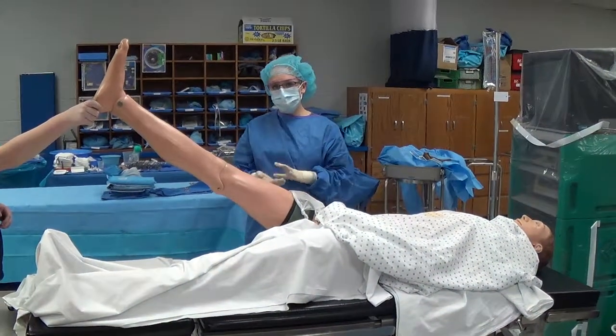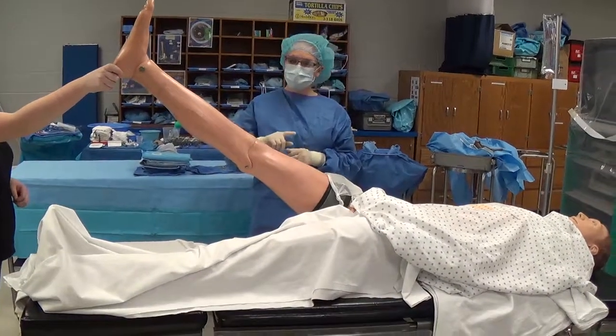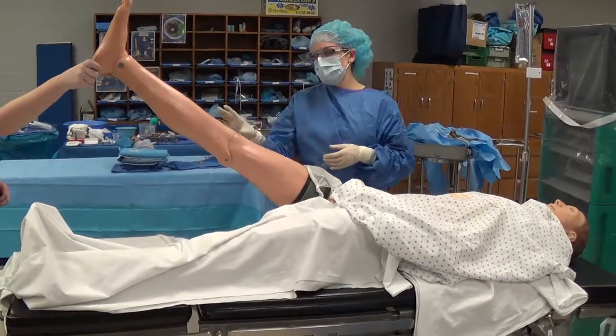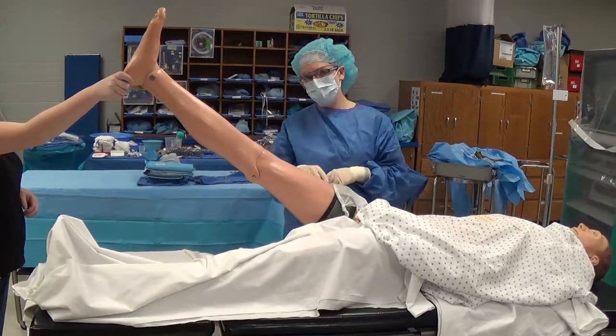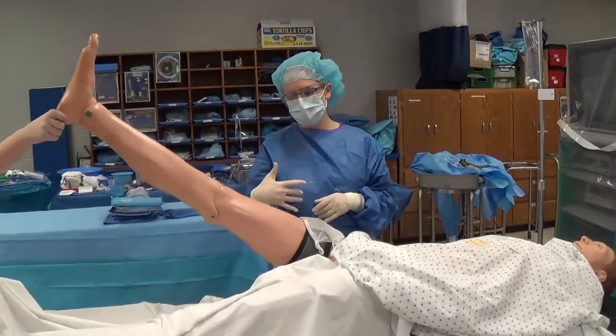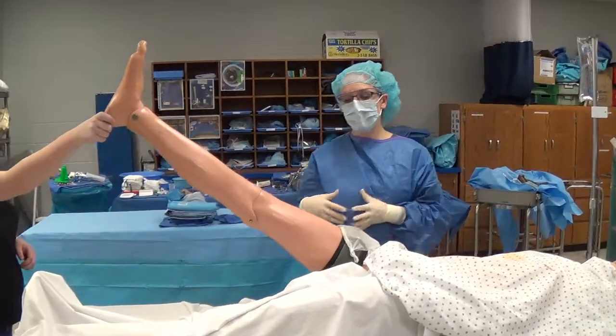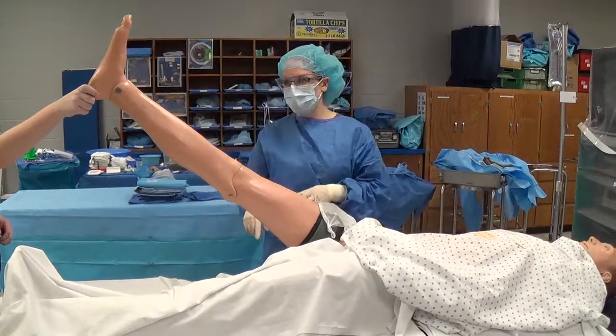This is going to be lower extremity draping, showing you the various sheets that go on for that type of draping sequence. Remember that a lot of times on extremities we utilize a tourniquet, so we will have usually an unsterile sterile drape placed by the circulating nurse around the tourniquet, which prevents the prep solution from getting underneath the tourniquet. Our draping will go basically up to where the tourniquet is placed.